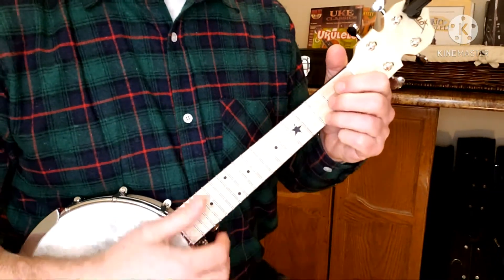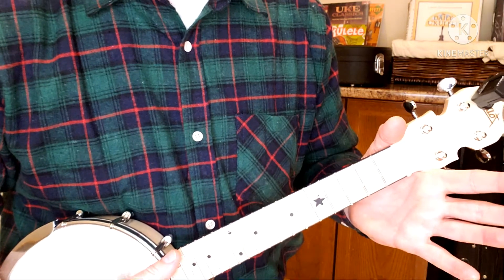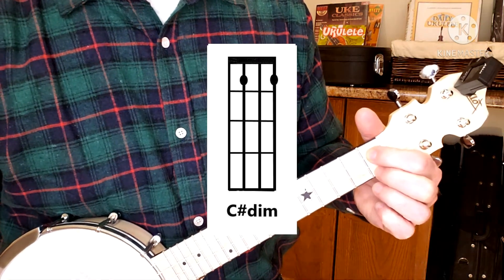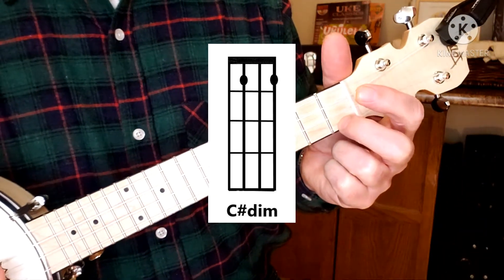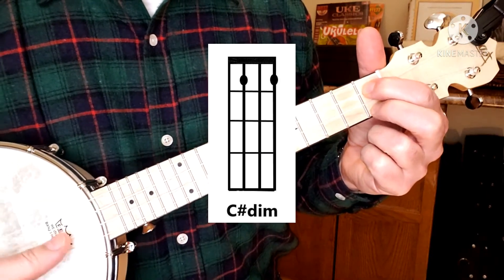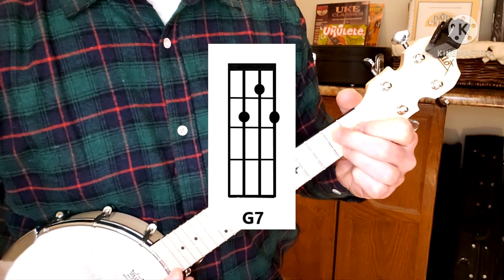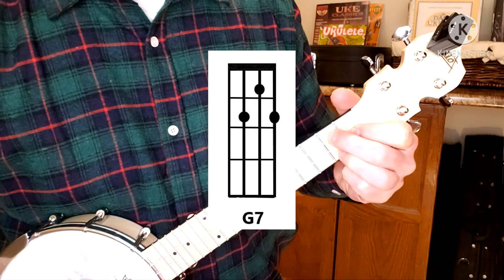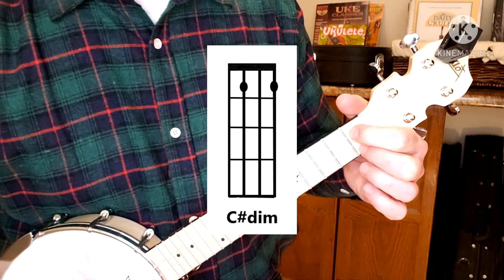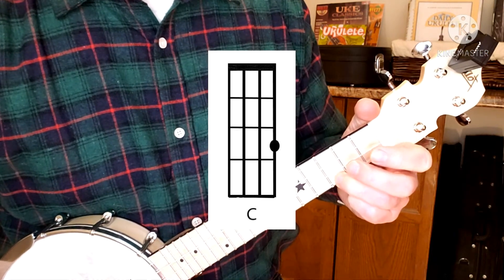So how it goes: 'Ain't' — that's just open A minor seventh. 'Ain't she' — this is called a C# diminished. Sounds fancy but it's just one finger on the first fret on the third string, and one finger on the first fret on the first string. So it's 'ain't she,' G7, 'see her walking,' open C# diminished, G7 back to C.